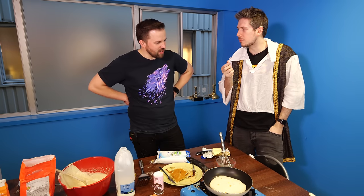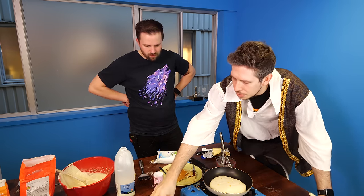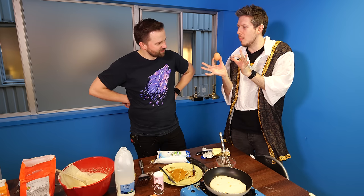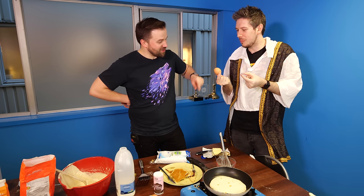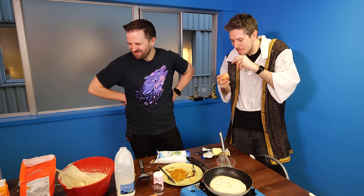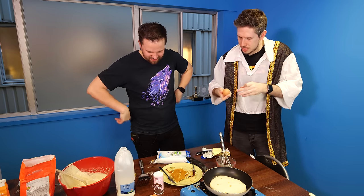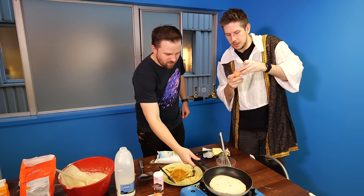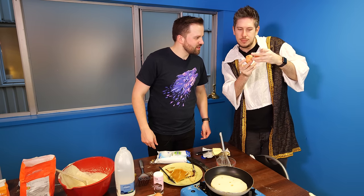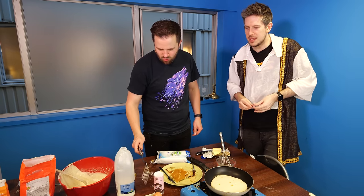Do you know why they call this a mini egg? Because they once made a massive one, just so they could call these mini. Well no — it's just because it's smaller than a regular egg. Oh, is it? I've never noticed that. I thought they were the same size. Except these ones are filled with chocolate — they've got the crunchy outside. No, there's something else in there. That's definitely not cooked, is it? Look at that — send him a letter. That's disgusting — oh it's raw, there's no chocolate in there at all!